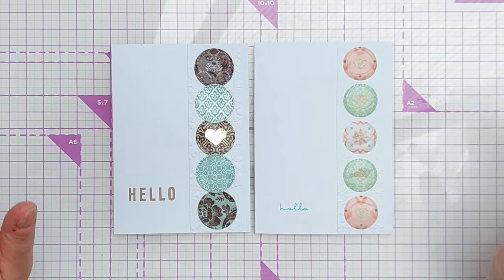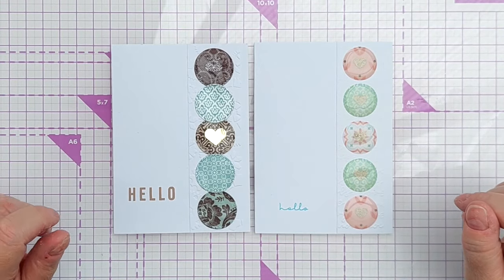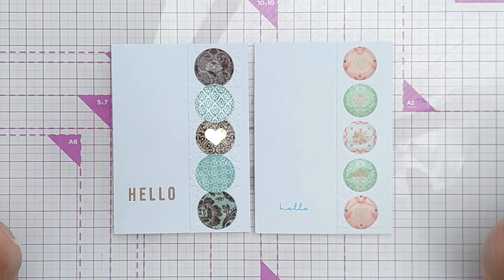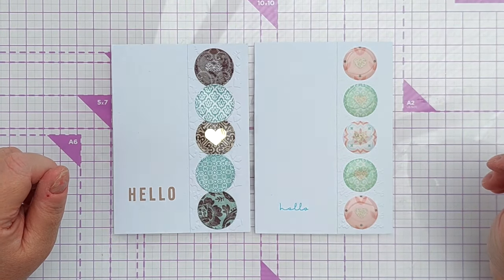So there you go — two more cards made with our 6x6 paper pads. Don't worry if you haven't got the same pads as me; you can use whatever papers you've already got in your stash. Thanks for watching — I'll see you very soon. Bye for now.